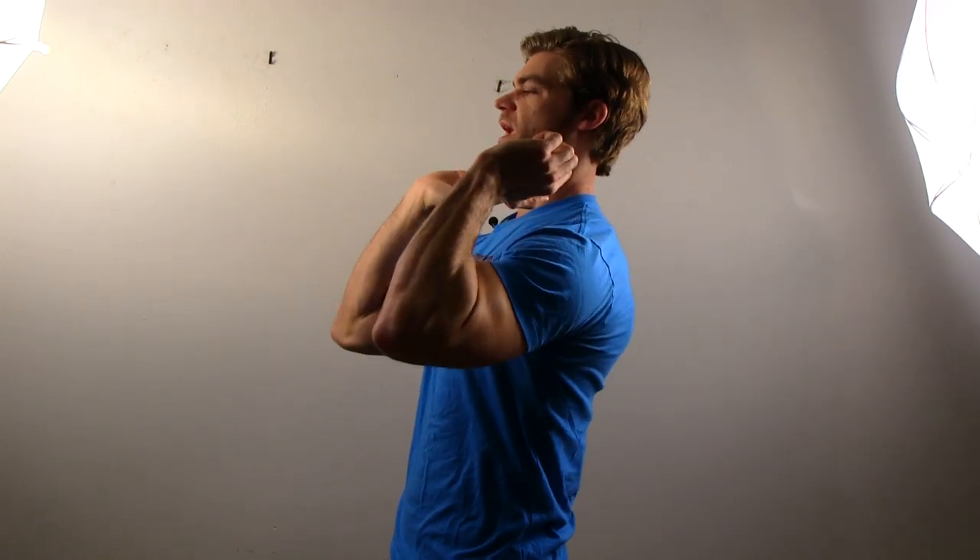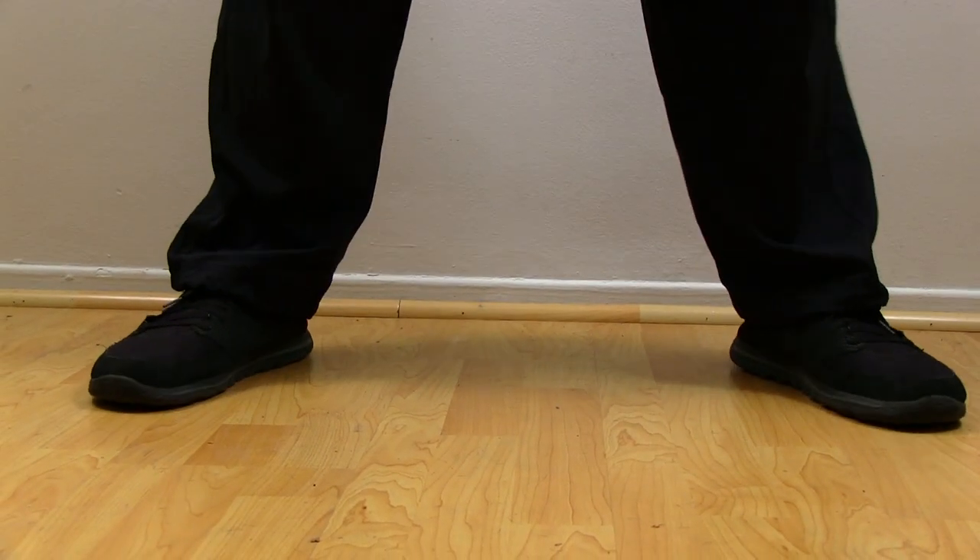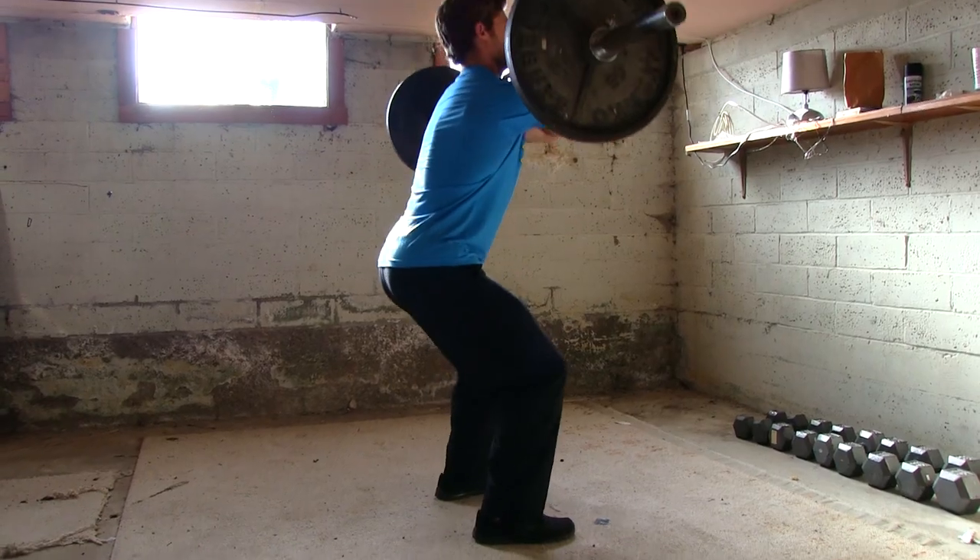When you take the bar off the squat rack, you're going to be placing it in either the cross or clean hand grip. You want to walk back, start about shoulder width on the stance, toes slightly pointed out, and then go a little bit wider than that stance. That way when you squat down, you're squatting between the legs, the hips are still going back, and the chest is up.